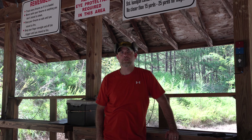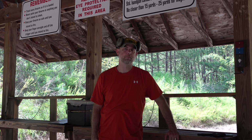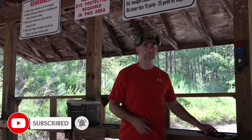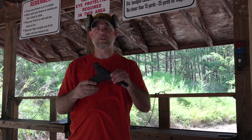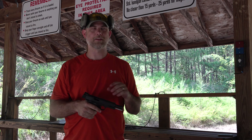Hey, what's going on everyone, it's Paul Rhodes again with Sizzlin Arrow Outdoors. Today we are out here at the pistol range over at the Wake County Wildlife Club and wanted to come out here and actually give this 10 millimeter a try. We did an unboxing a couple weeks ago — maybe about a month ago, I think it might have been three weeks ago.